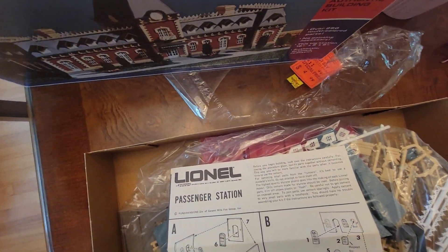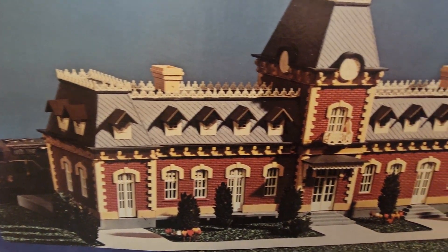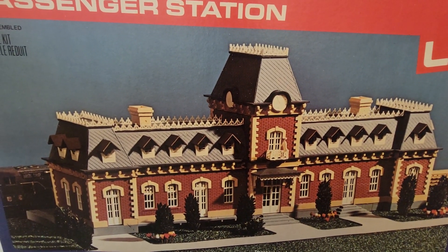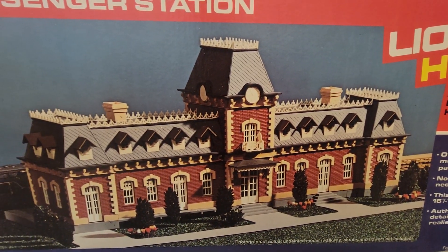I think that brickwork would look even better with the mortar coloring on all this stuff. Just a hint of weathering could be fantastic.